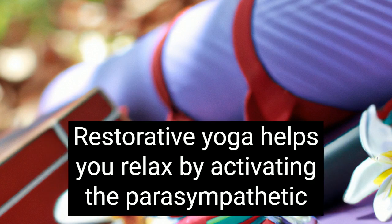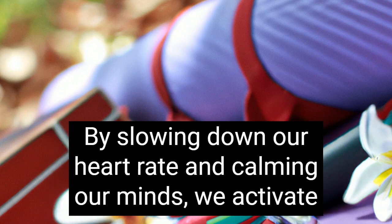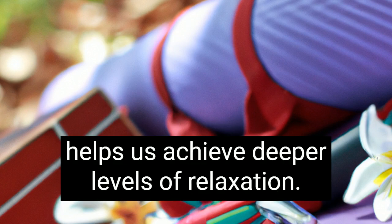Restorative yoga helps you relax by activating the parasympathetic nervous system, which controls the fight or flight response in our bodies. By slowing down our heart rate and calming our minds, we activate our parasympathetic nervous system, which helps us achieve deeper levels of relaxation.